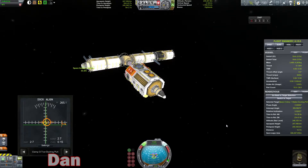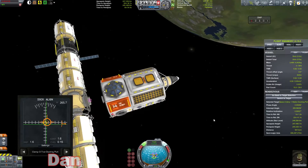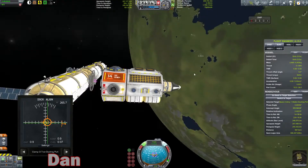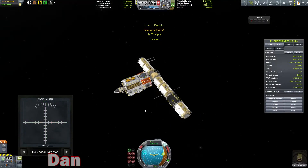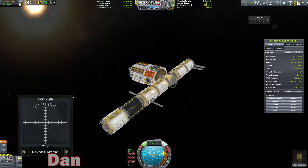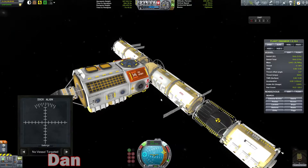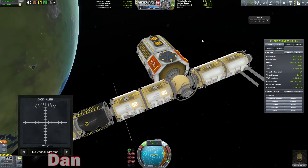So, when in doubt — more boosters! All right, I think we're actually relatively on target here. Stay on target. Stay on target. And we're locked in. Excellent. Let's turn the RCS on so we stop spinning. Maybe just a little bit. All right, let's see if three times the amount of RCS will get us going.